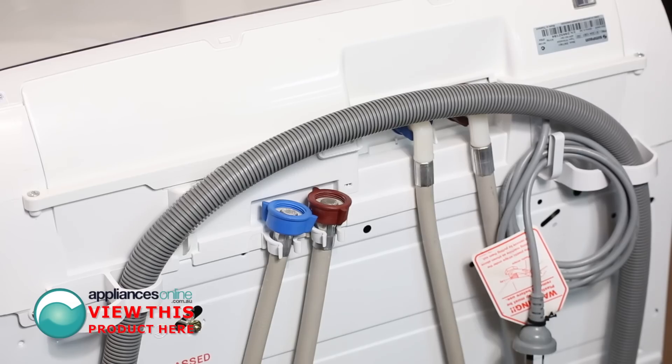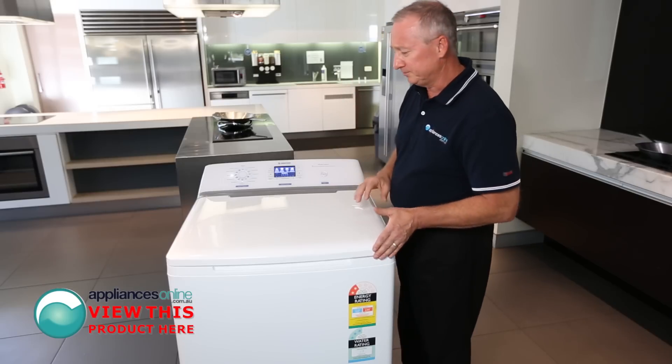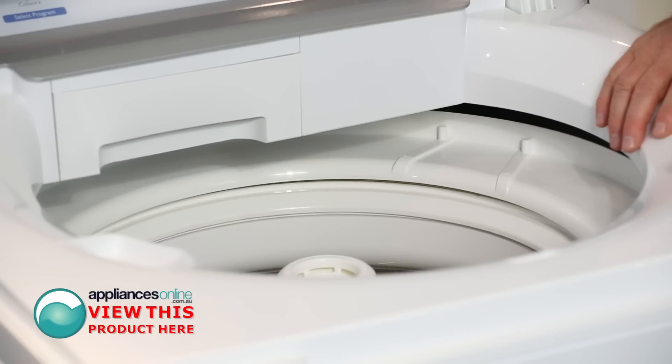It is hot and cold water connections. It does come with a single drain outlet. Let's have a quick look inside the machine.